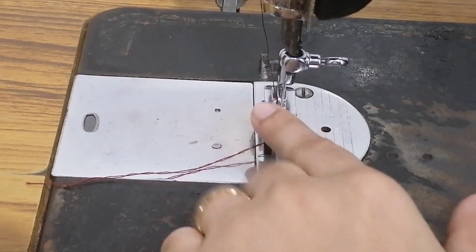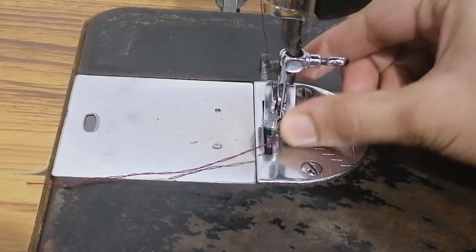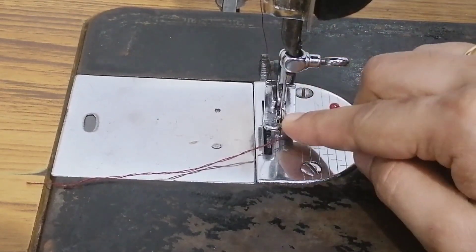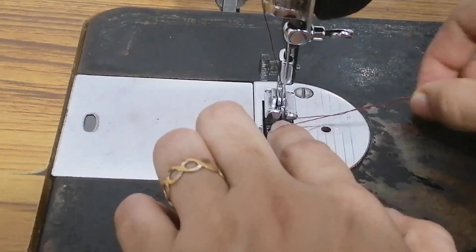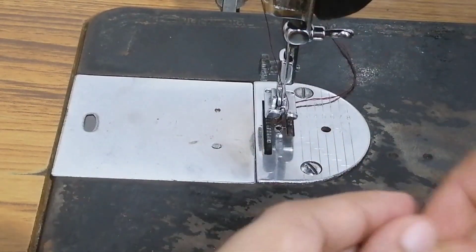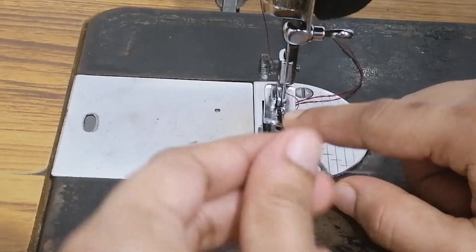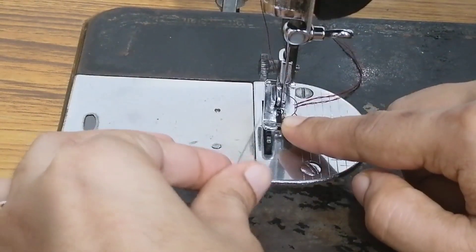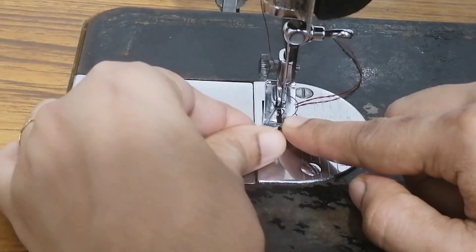We do not have a presser foot. Put it here and shake it. We will make the pleats and put the pleats. Now we need to set it in here and shake it. Now we have to put this on top and place the top. This will be used in the middle of the ring.